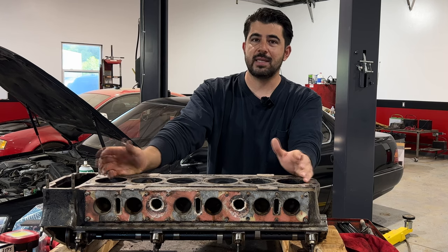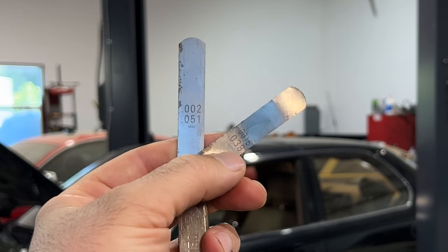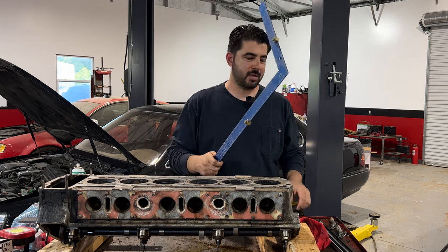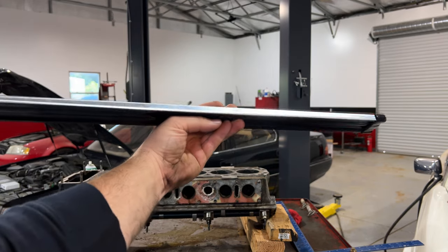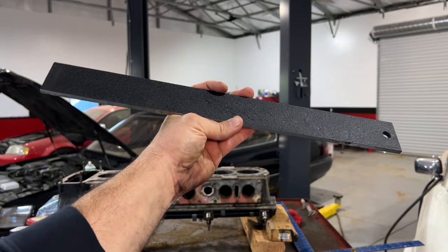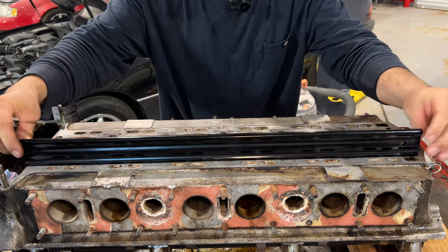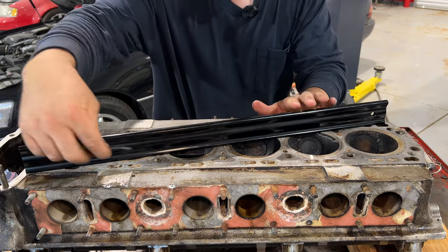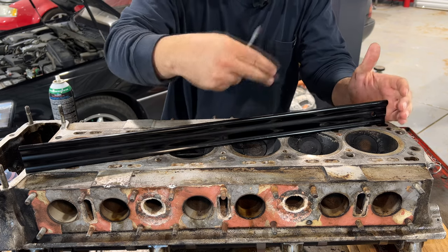To check for warpage you need very thin feeler gauges going down to one and a half to two thousandths of an inch, and a machinist straight edge - not a carpentry straight edge. I have a 24-inch aluminum one and also a steel one; the steel one stays truer longer. Going the long way, you check in multiple places: out at the ends, down the middle, across. You run the feeler gauge between the straight edge and the head; whatever you can fit in there is the warpage in that direction, and you write that down.